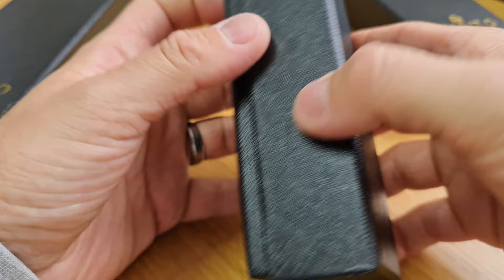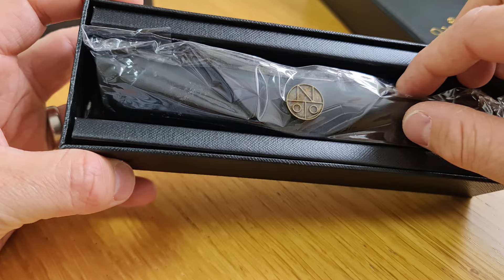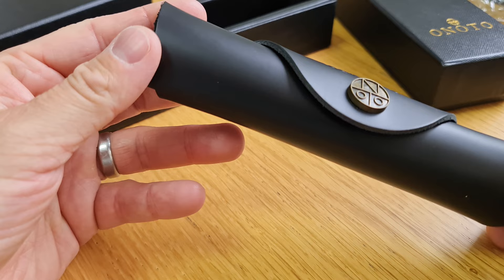This is the gift box it comes in, with a nice gold embossed logo on there. Quite uniquely, what they've decided to do with the Scholar is include a leather pen roll with it. It comes in one of three colours — these pen rolls are available separately from Onoto to protect your pen, but with the Scholar they give you one. They come in either rust red, blue, or black. This is the black one.